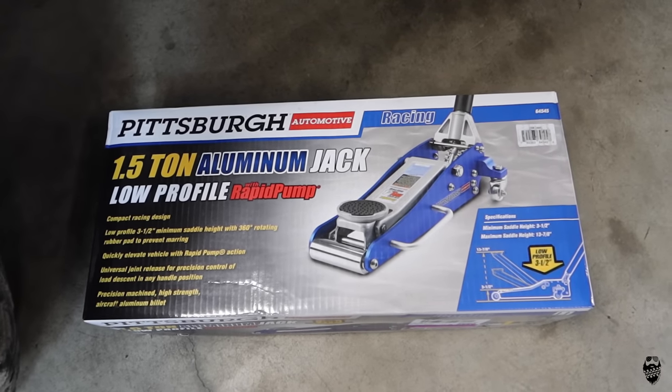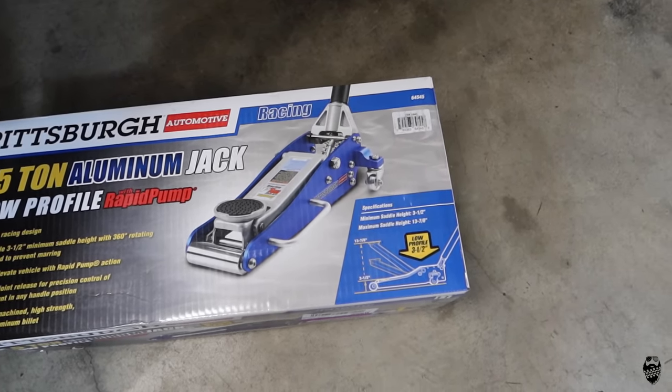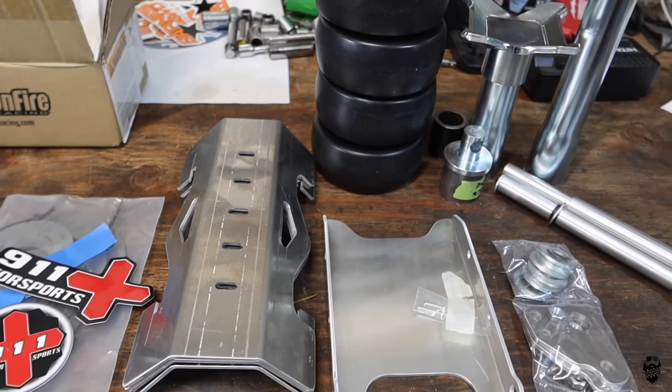Today's video, we're taking the $100 1.5-ton aluminum racing jack from Harbor Freight Tools. We're going to be adding the 911 Motorsports off-road floor jack conversion, so stick around.